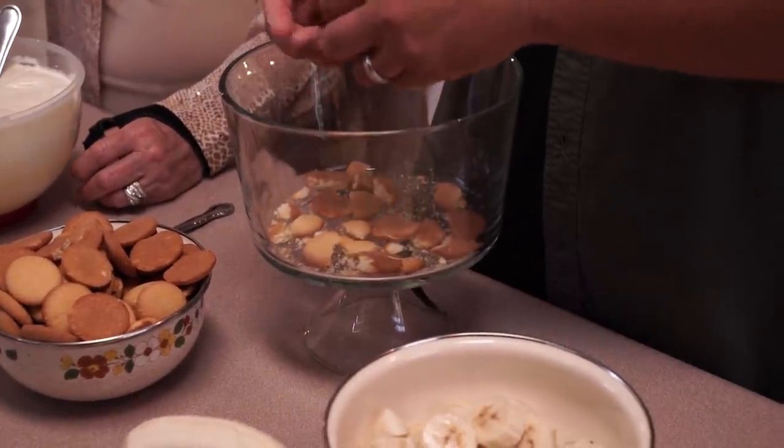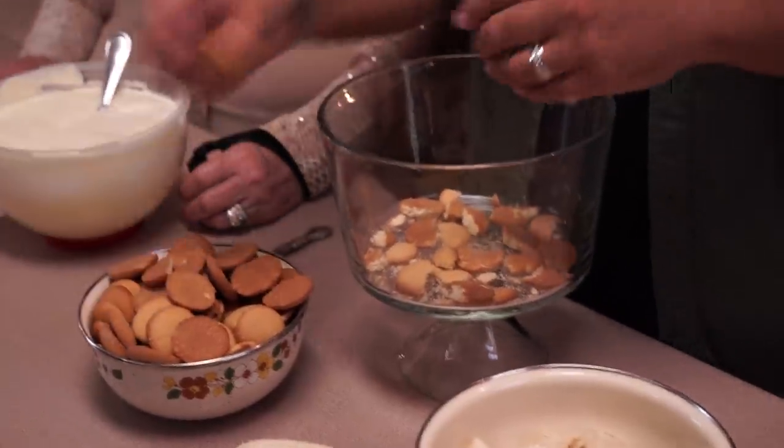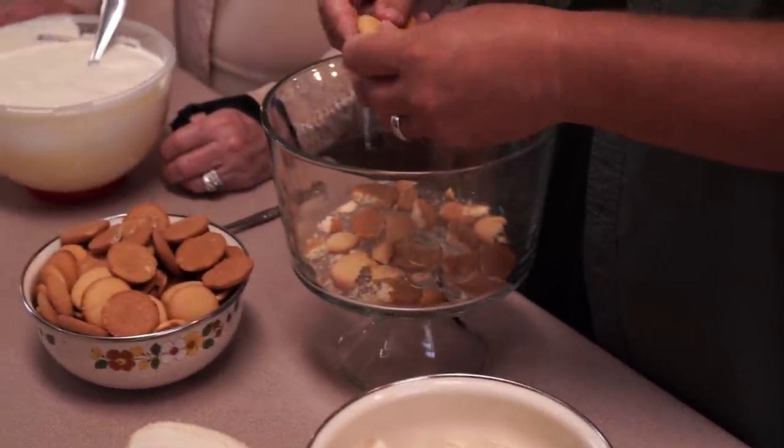I love vanilla wafers. I could take that whole bowl, pour some cashew milk on top of it, and just call that breakfast.